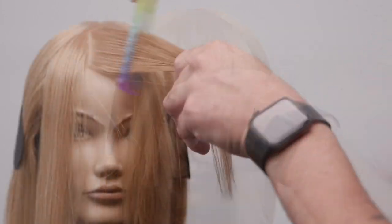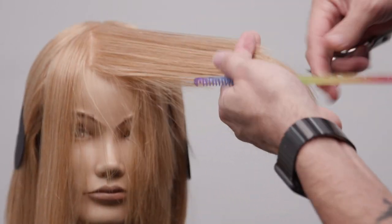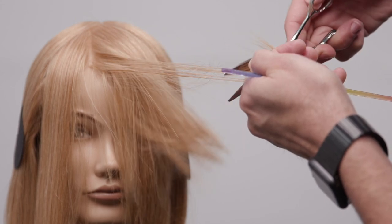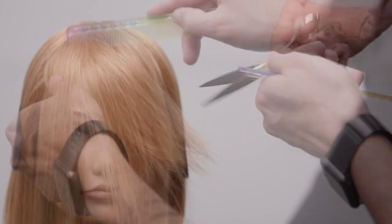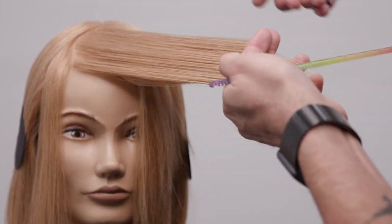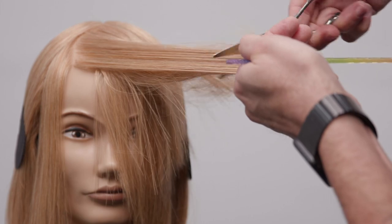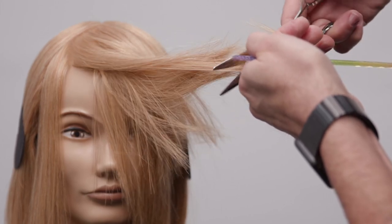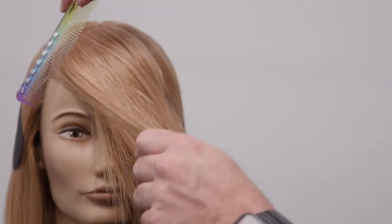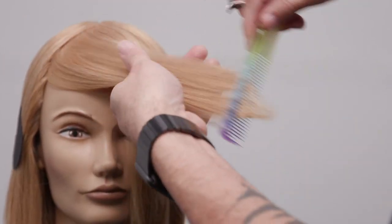Now we're going to continue on to the right side of the head and we're just going to pull everything over to the opposite direction. We're going to be cutting from the top to the bottom — that's the only real shift we make in this technique, and that's really just for comfort and body position, but the outcome is the same. So a half close of the scissor, work my way down, creating that line, using that over-direction to push that weight over to the side to create a really nice curtain fringe.